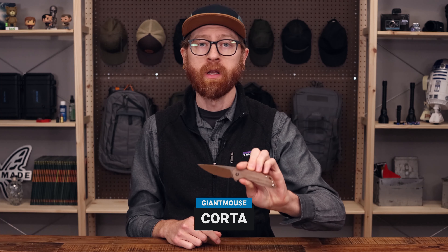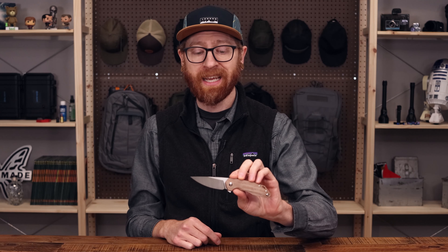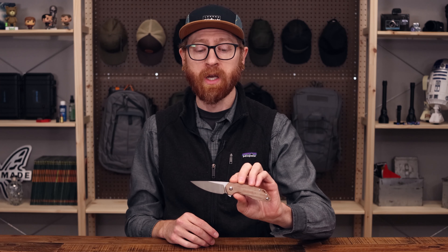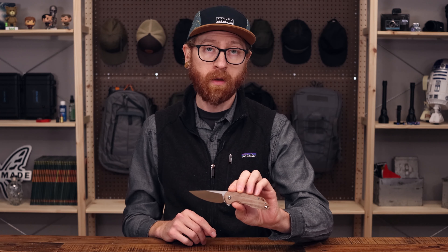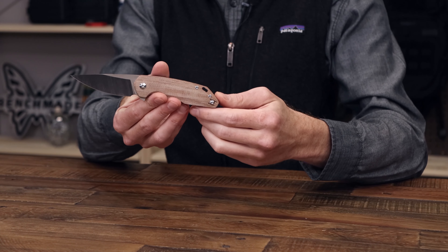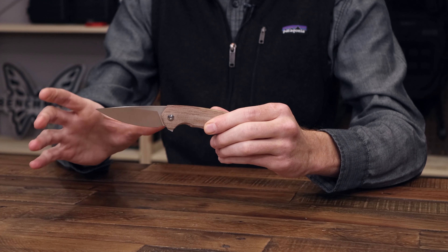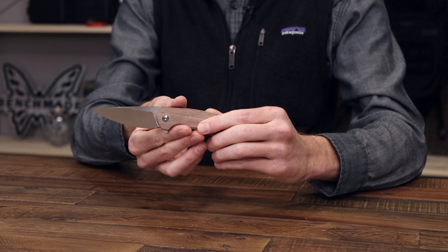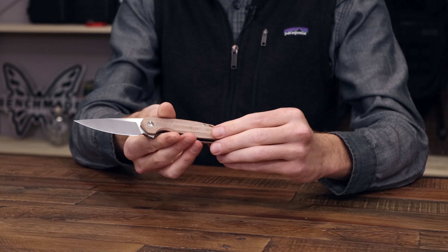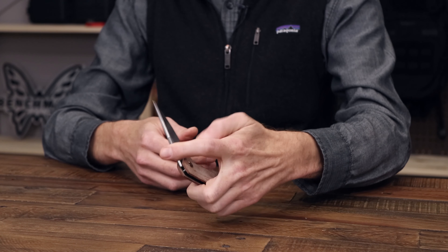Next up we have another solid design from Giant Mouse Knives — the Korta. Giant Mouse is a collaboration between two Danish custom knife makers, Jens Anso and Jesper Voxnaes. They are prolific designers with a lot of production knives out there from various manufacturers, as well as their own custom pieces. The Korta shares a lot of similarities with previous Giant Mouse designs: nice contoured micarta handles, a very Scandinavian style blade made from Bohler's M390, a brass backspacer for a nice balance in hand, and a reversible stainless steel wire pocket clip. There's an inset stainless steel liner and a nice snappy bearing pivot deployment.